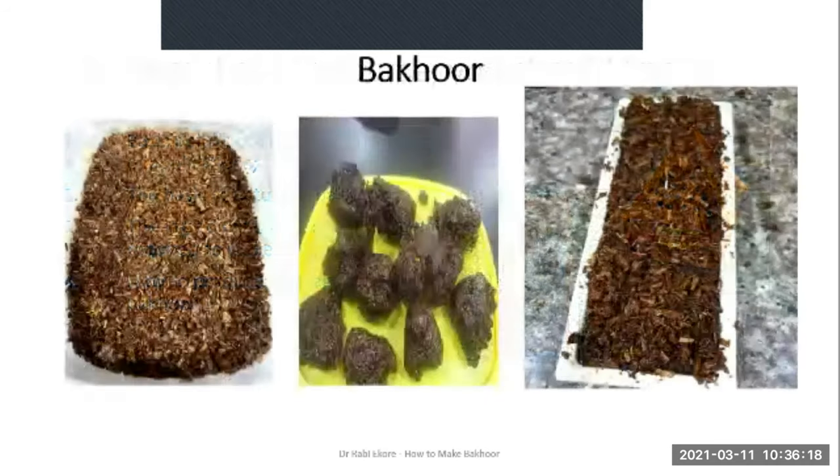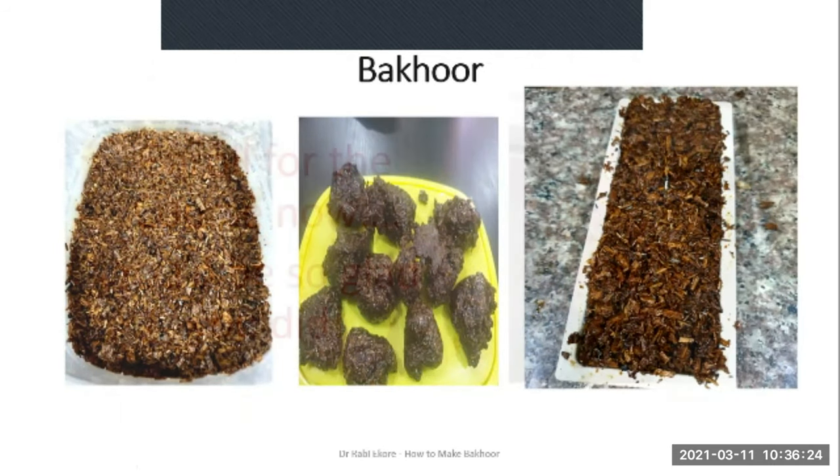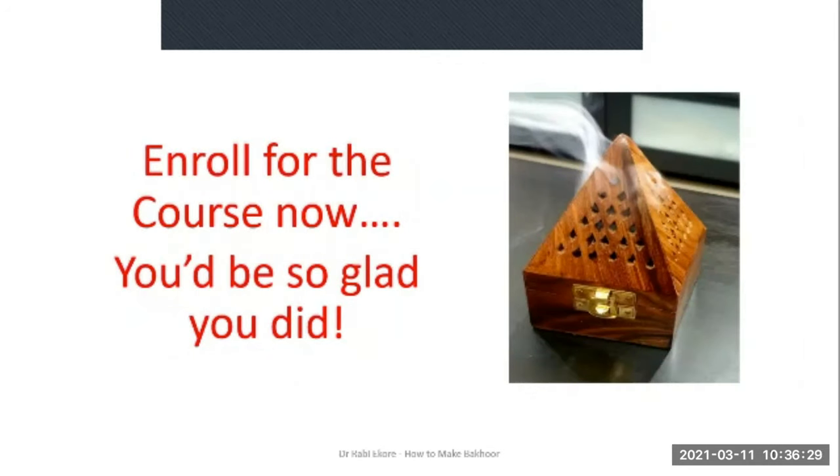These are images I took of the different batches of Bakur I made at home. I encourage you to enroll for the course now — honestly, you'll be so glad you did. Thank you, I'll see you in the introductory lesson.